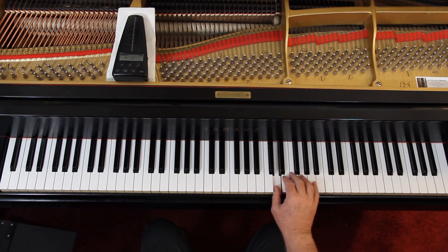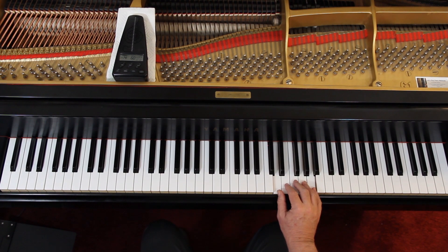Right hand first. Let's make sure we've got the notes. I don't think the rhythms are a problem — quarter notes and half notes — but the notes. 1, 2, 3, 4. 1, 2, 3, 4. And that's really about all you're doing there in the right hand.